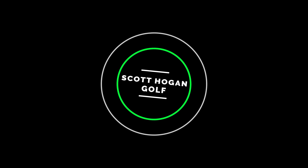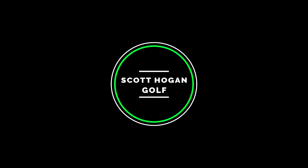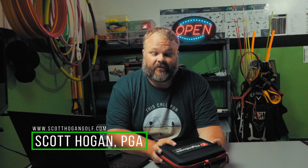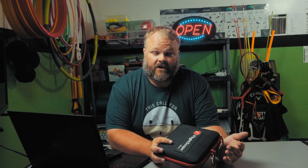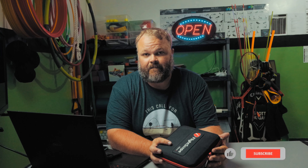Hey everybody, in this video we're back with the Mevo Plus, answering your questions. Scott Hogan coming at you here. Thank you so much for tuning in. We've been outside with the Mevo Plus, going to show you some rounds out there. Very interesting to play on the range, a lot of fun too. And also we have more coming up from course vlogs — going to be in Arizona, playing some of the best courses in the country. So don't miss out on those videos. Make sure you click that subscribe button.